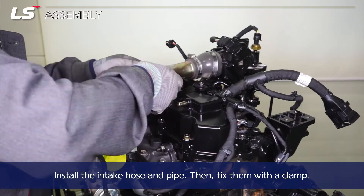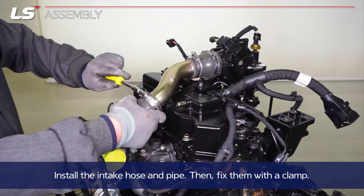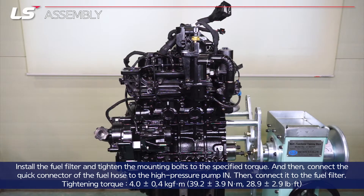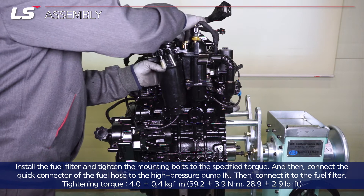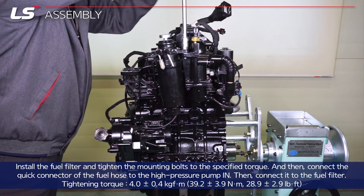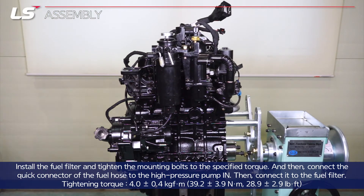Install the intake hose and pipe, then fix them with a clamp. Install the fuel filter and tighten the mounting bolts to the specified torque. Then connect the quick connector of the fuel hose to the high pressure pump in, then connect it to the fuel filter.